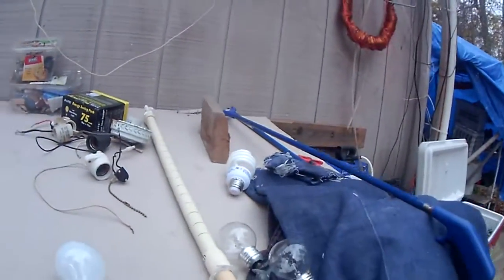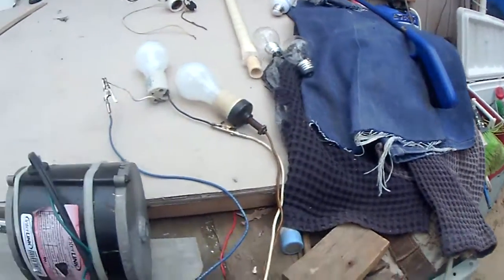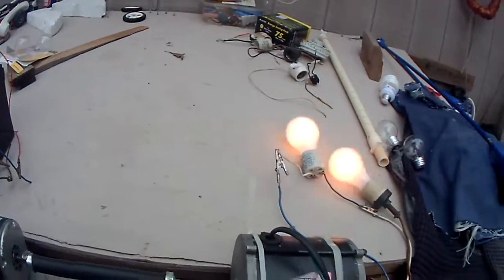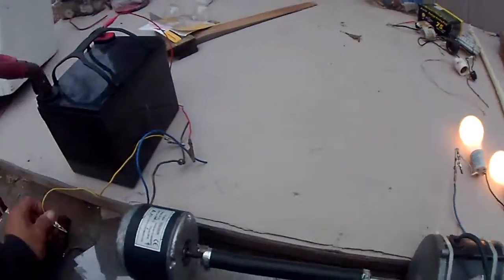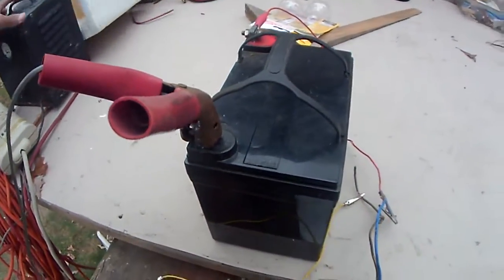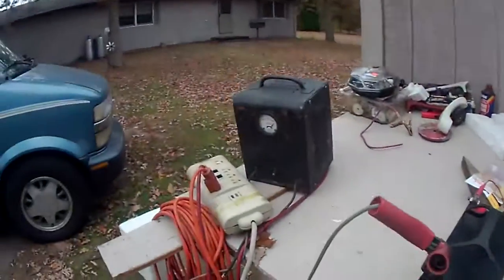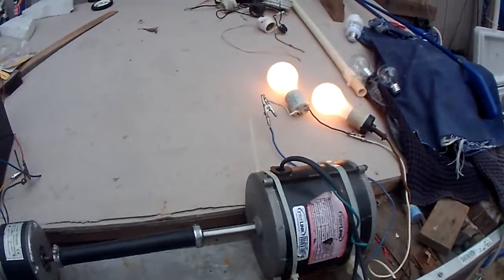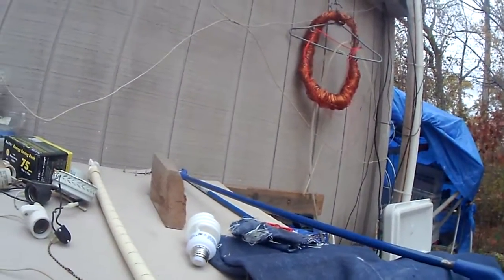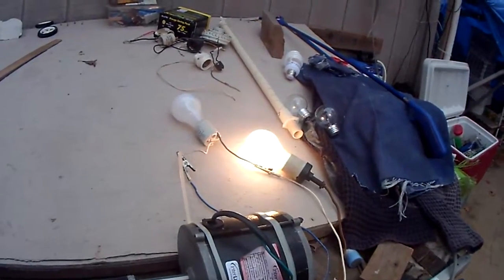I'm going to put this motor down here if it wants to run right off of it, as long as these aren't touching. Okay, here we go again — 24 volt. Let's see what the amps look like here. It's maxed out on there. They're not even up to full brightness.